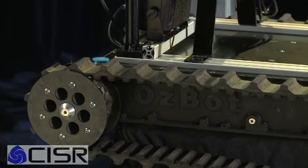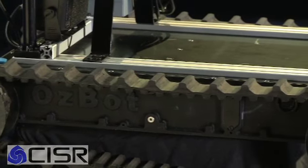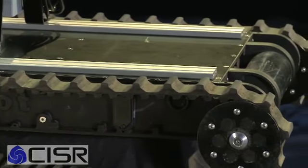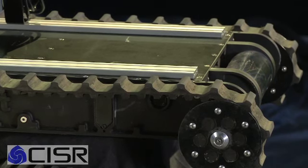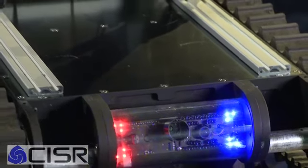About five years ago we started working with a few of the law enforcement agencies around Australia and through our travels and talking to the people on the ground, we found that they had a need for a smaller robot that was basically developed in Australia for Australian conditions. Rather than having robots that if they broke down would be out of action for six months being repaired, we could hit the ground running and develop something fairly quickly that filled a specific need.